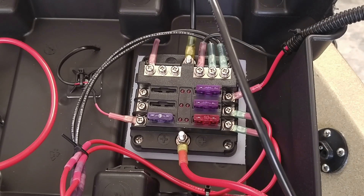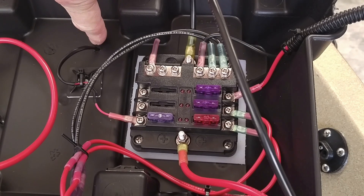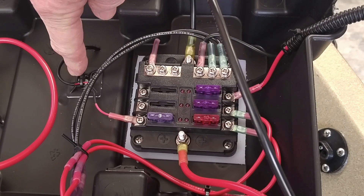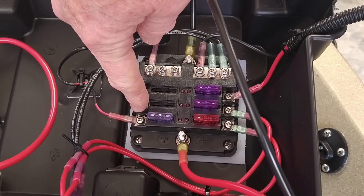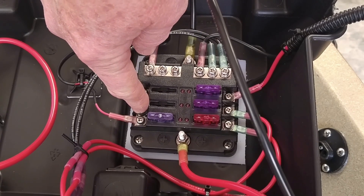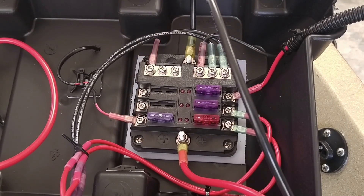This is the final wiring setup for the voltmeter. Coming through the top of the power station box is the original wiring, and I have a little tie-down here to keep it in place. The positive runs to the circuit I have set up on the fuse box, and then the negative comes up here, and that's it.